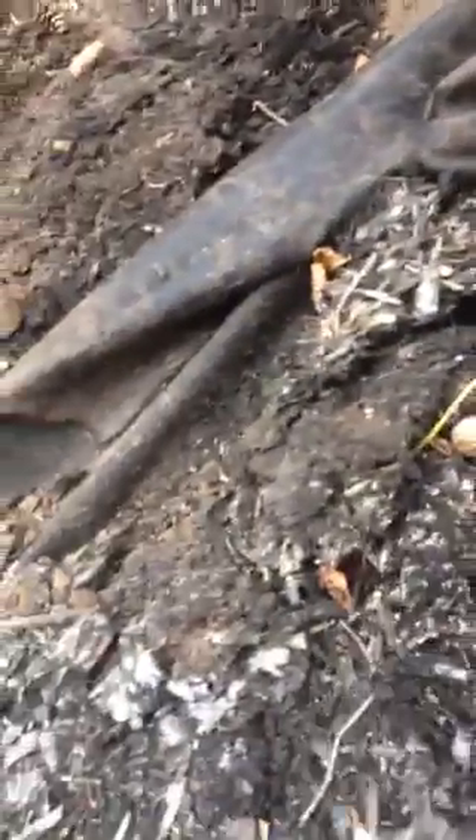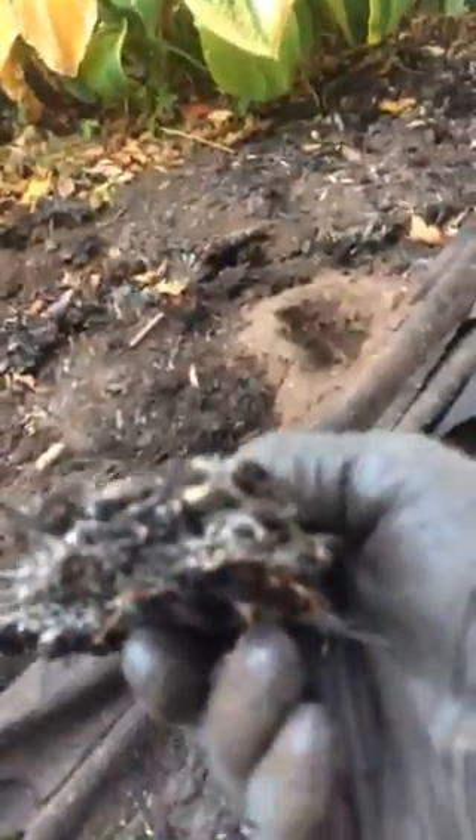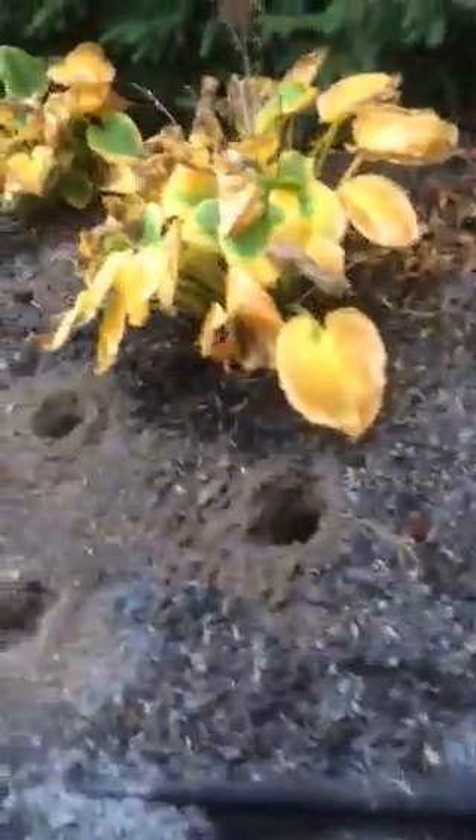It crusts and makes it impossible for water to get through. We've had rain for weeks now and this soil is completely dry. These trees are so stressed out. We'll see what we can do for them over the next couple of years.